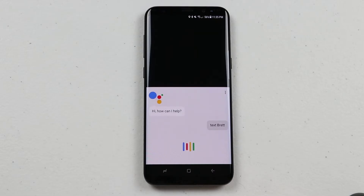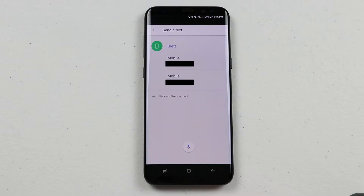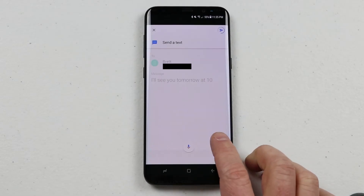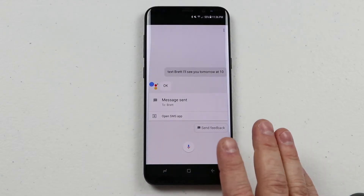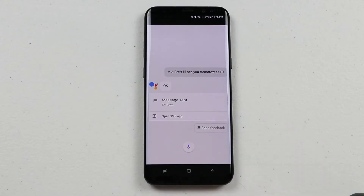I say 'Text Brett, I'll see you tomorrow at 10.' It asks which number I want to text. I say the first one, it confirms 'Got it' and asks 'Do you want to send it or change it?' I say 'Send,' and a moment later it confirms 'Message sent.' You can see that it sent that message. Also, if at any time I wanted to select an item on the screen I could have done that as well.